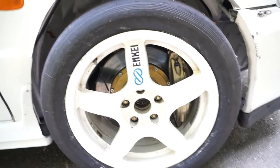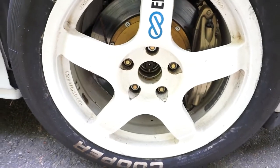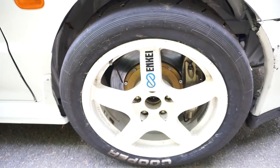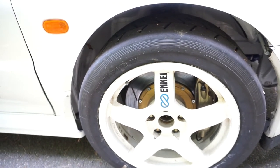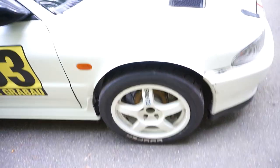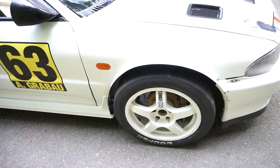Right now for pads I don't have very aggressive pads in there. I've found with hill climbing you want a lot of initial bite because they don't get a lot of heat in them. The studs are ARP, they're extended. The spindles on this car are now Evo 6, the steering rack is Evo 6.